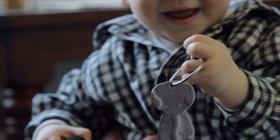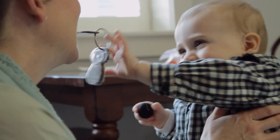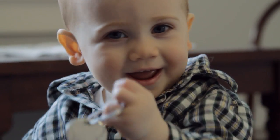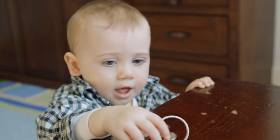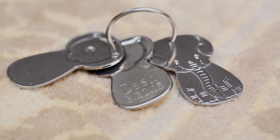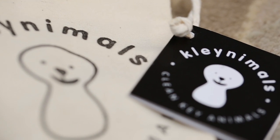Cleanimals are a huge hit with babies. They love banging them, chomping on them. I think they love the feel of the cold metal and the various textures on the animals. People also love to give Cleanimals as a gift because they're so unique but have a classic feel. They're a keepsake — you can actually get them engraved. But they're practical too; you can throw them in the dishwasher with all the rest of your flatware and dishes for a good scrubbing.